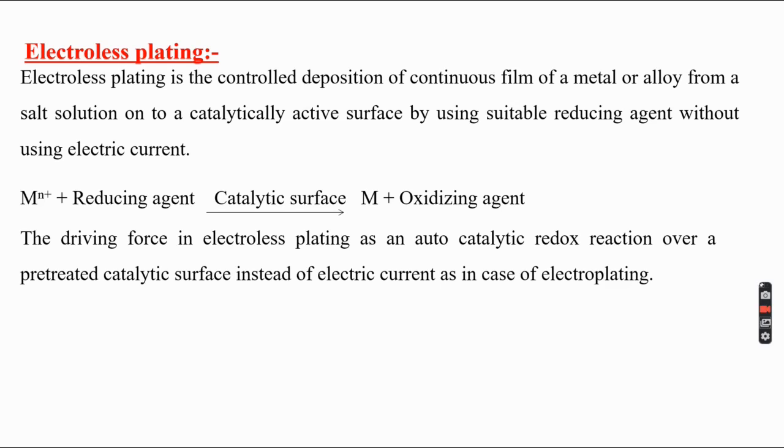The main composition of the electroless plating bath includes: a metal salt, which provides metal ions for deposition; a reducing agent for reduction of metal ions to metal; a complexing agent to complex metal ions and create stable bulk deposition; a stabilizer to stabilize the solution; an accelerator to increase the rate of plating; and a buffer solution to control pH.